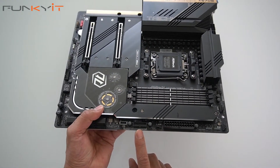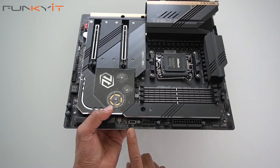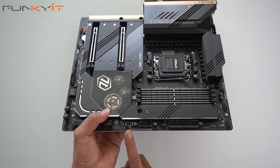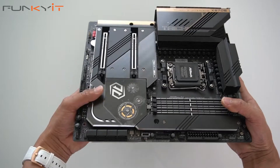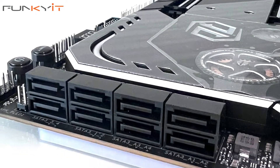We also have the ATX 24-pin power connector, a fan header, a USB 3.0 header, and a Type-E connector for USB 3.2 Gen 2x2. For SATA ports, we have a total of eight SATA ports.